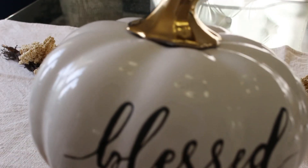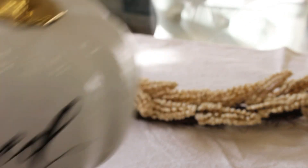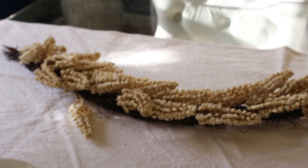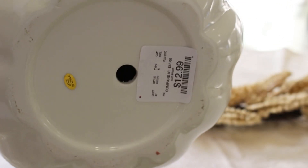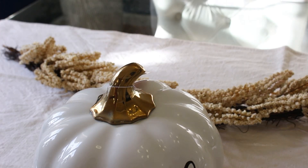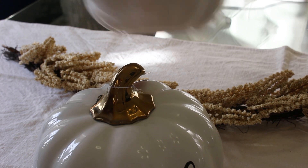Now I'm going to be adding this gorgeous ceramic pumpkin from Martha Stewart. These are from HomeGoods — we're going to be using two of these. I think this was $12.99, about two years ago, and we are going to start adding it just like that.